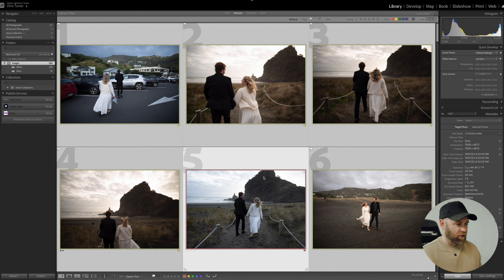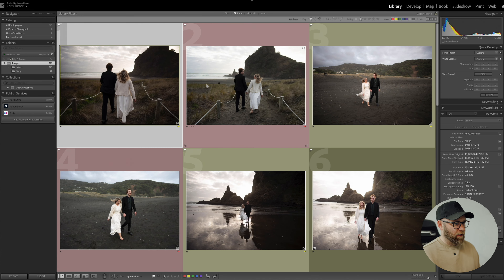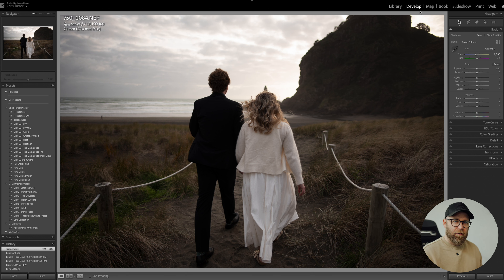Bit of a spoiler alert — I do think the a7IV files are a little bit better. It could be down to multiple things, like the lens especially. However, this D750 held up really, really well. It's not sponsored by anyone other than myself. If you want to check out my presets, there's a link in the description.